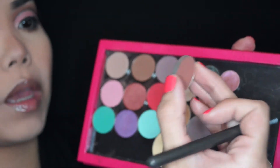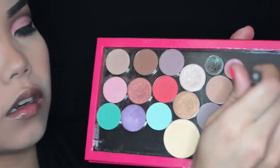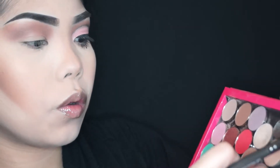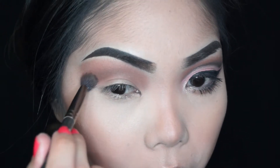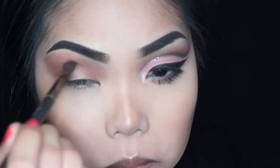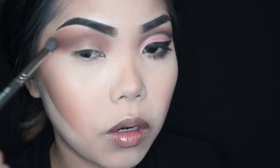Now I'm going to be dipping into a Makeup Geek shadow, Cocoa Bear, applying that over the transition area as well. Then I'm going to go in with this Makeup Geek shadow Mocha, hit that towards the bottom of the transition area. You don't want to bring it all the way up to the brow bone. Blend that out and you can see it's just going to transition from a darker to lighter brown. And then we're going to start with the cut crease.